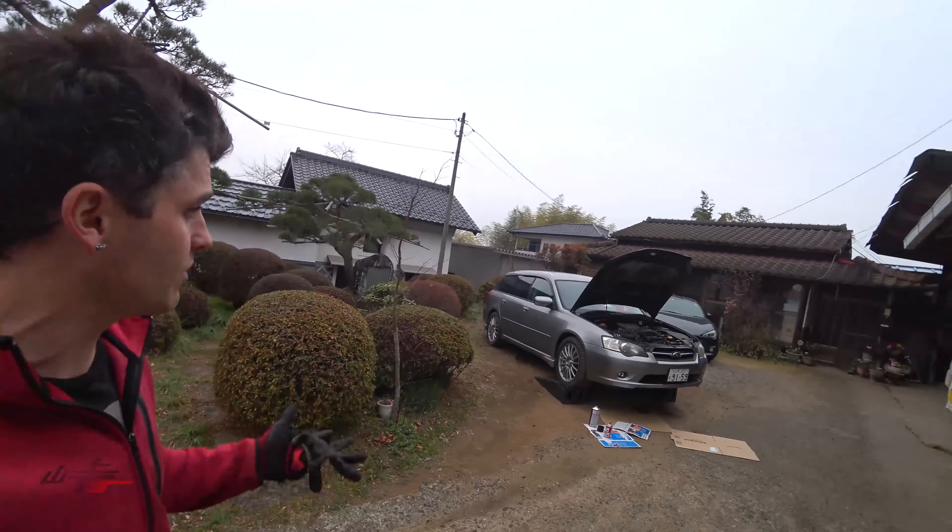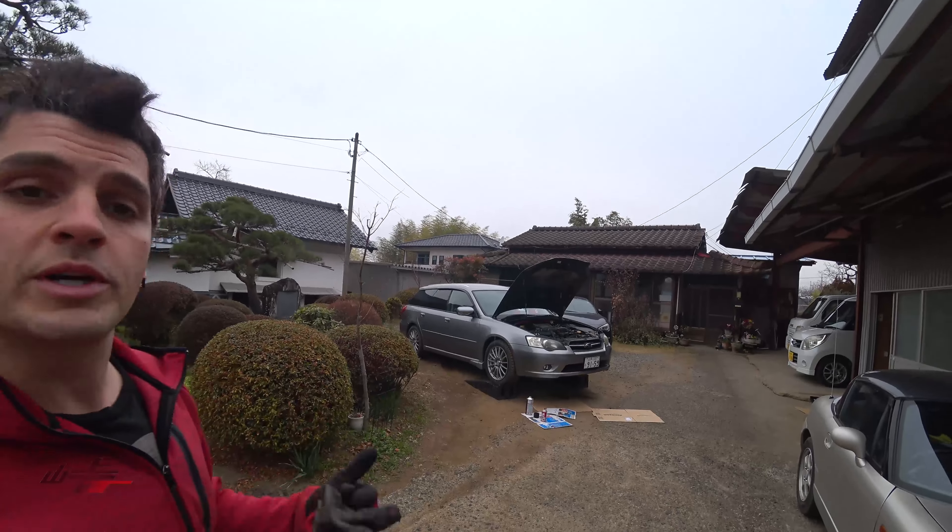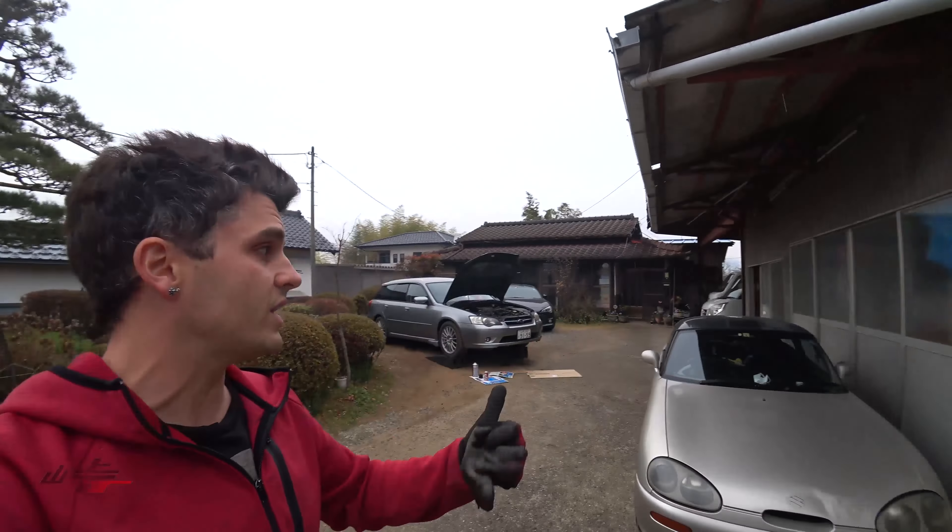We're done. It's starting to rain, we're done everything. That's making a bunch of noise — we're going to let it get up to operating temperature. That's basically the end of the Legacy series. We might do one more feature video on it just cruising around the mountains, but we're done with it. Thanks for watching and until the next one.